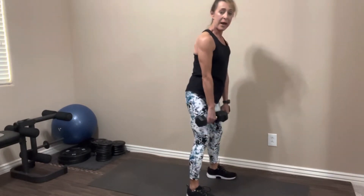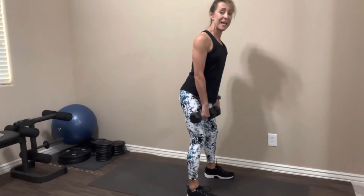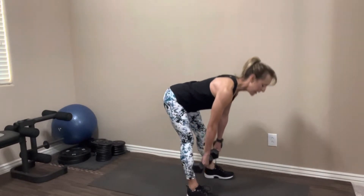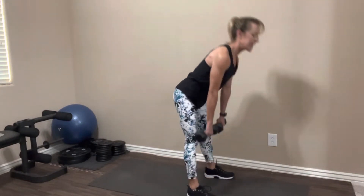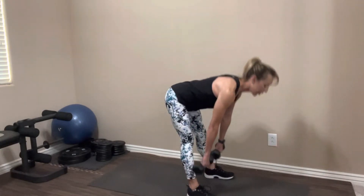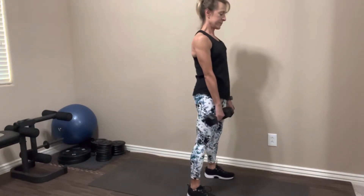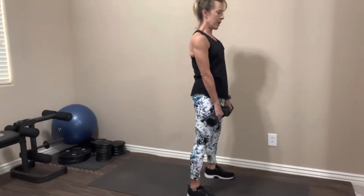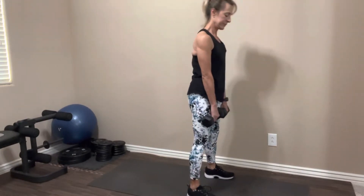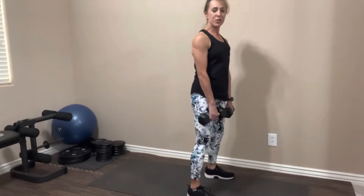We're going to do 12 of these. Abs tight, shoulders pulled back, hinge at the hips, take it down. One, two, and up — lots of control. Three, feel a nice stretch in the back of your leg. Four, five, six, seven, eight, nine — you want lots of control here. Ten, eleven, one more. Nice job. Let's just rest it for a second or two.